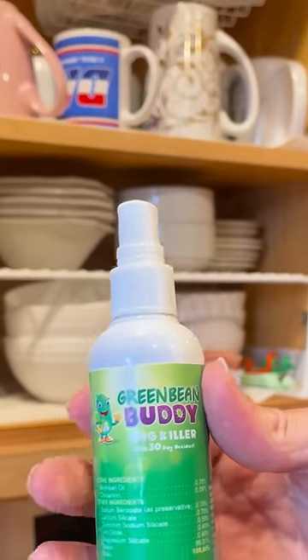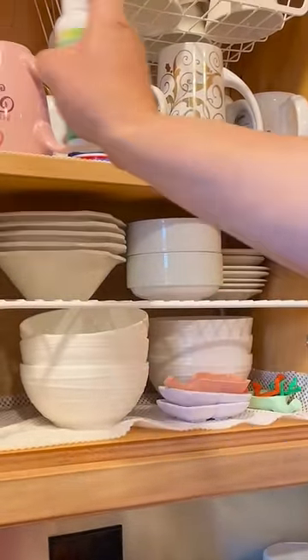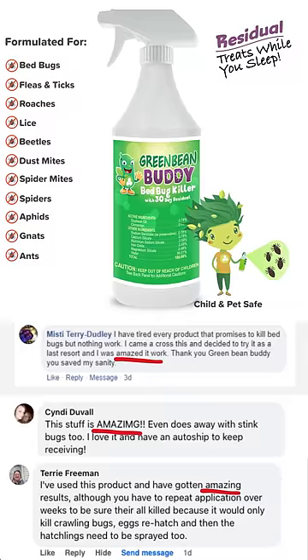This is where you will need a residual formula. Green Bean Buddy is a residual bug killer. It will kill pests immediately. The formula also leaves a dry residual which roaches and other pests transport back to nesting areas.